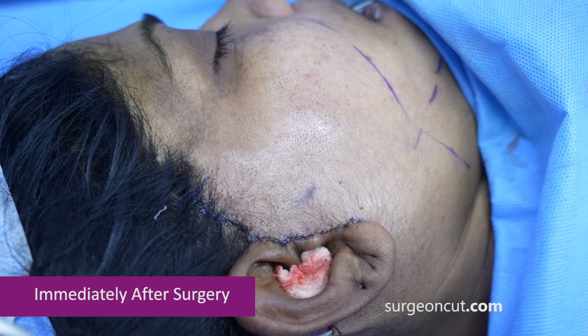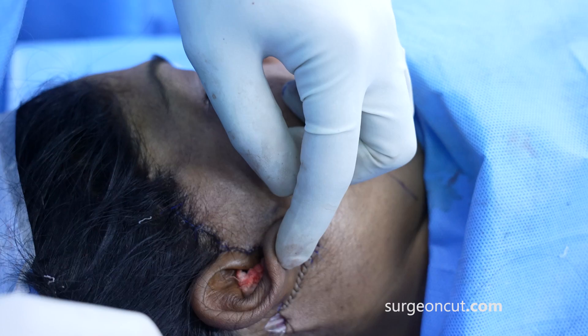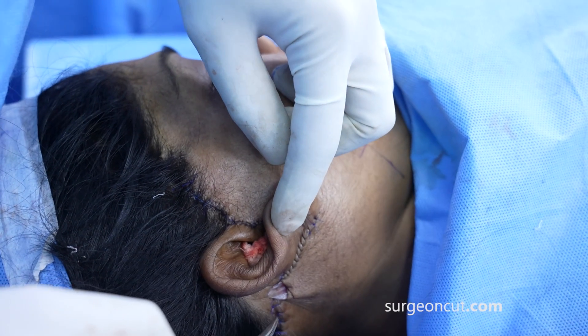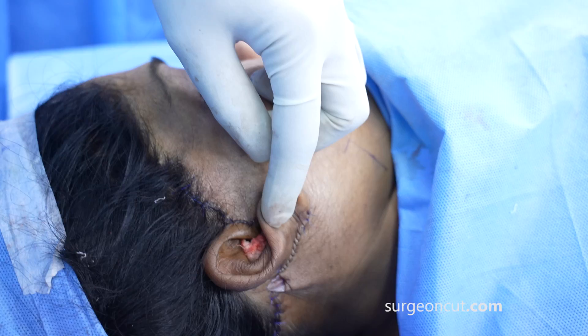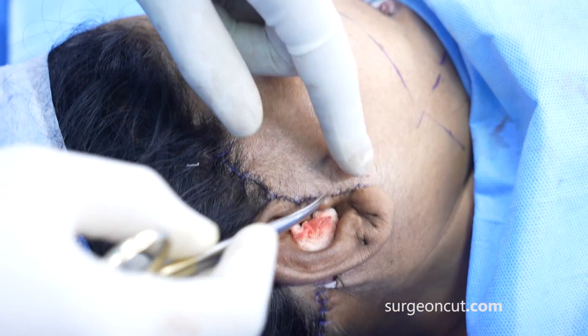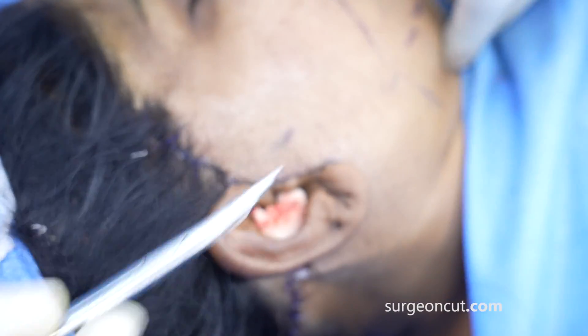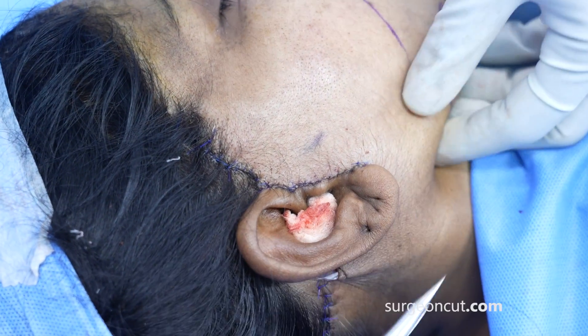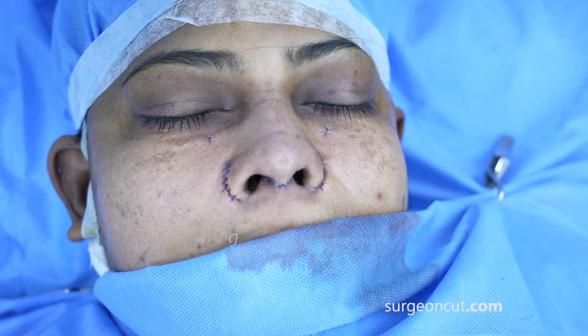The facelift is completed. You can see we've stitched all the way from here and come all the way. We've left a drain inside to be removed after two days. We've used thicker sutures where they'll be visible — some 4-0, some 5-0, and 6-0 — and achieved nice tightening. We used 5-0 Prolene, 6-0 Prolene, and 4-0 Prolene in different areas. That's the area of our dissection — completed.